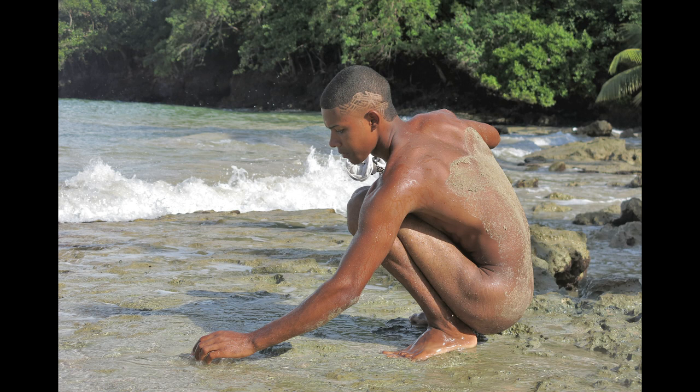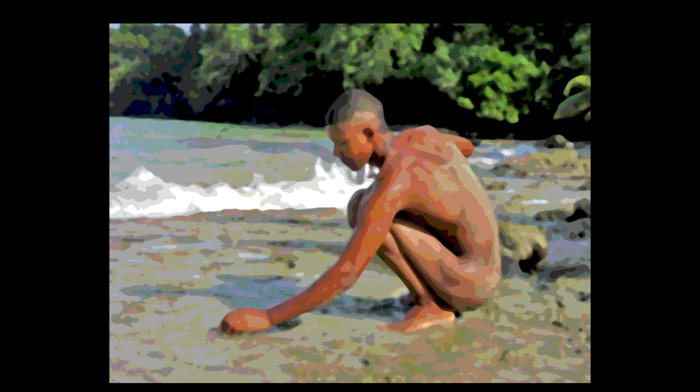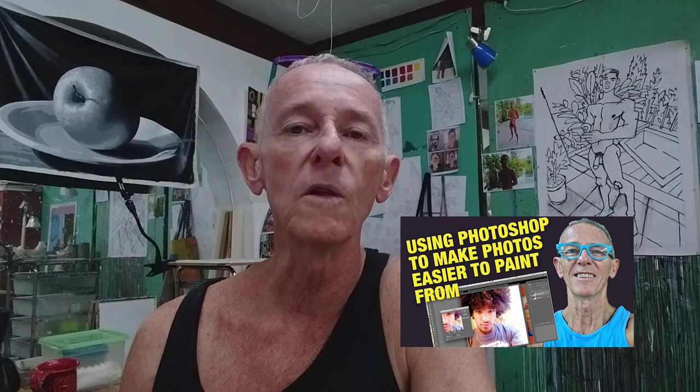Here is the tweaked version of the same photo. I work from both photos — I print them out and put them up next to the painting so that I can refer to both while I'm painting. If you want to know more about how I tweak photos to make them easier to paint from, check out my video using Photoshop to make photos easier to paint from.